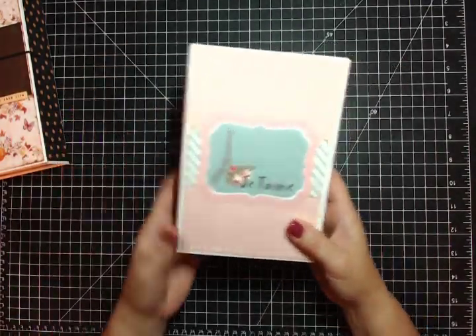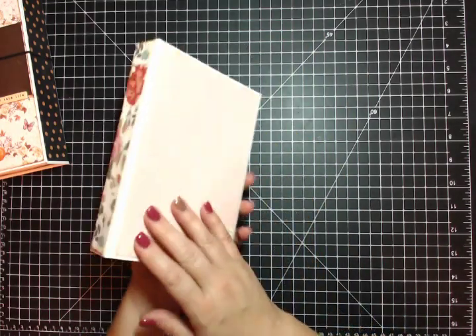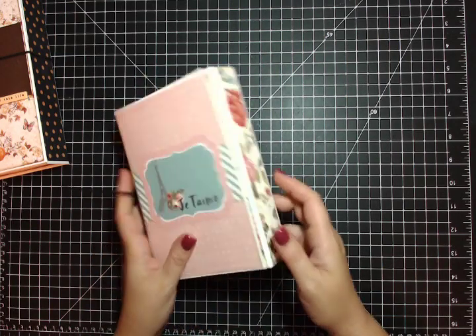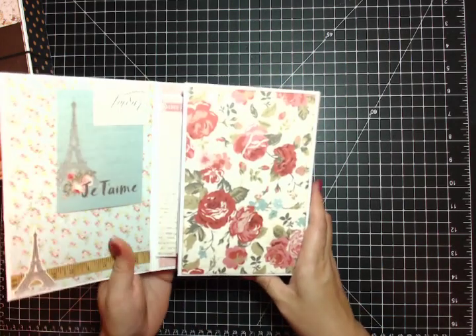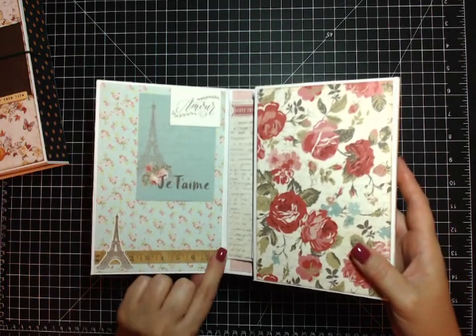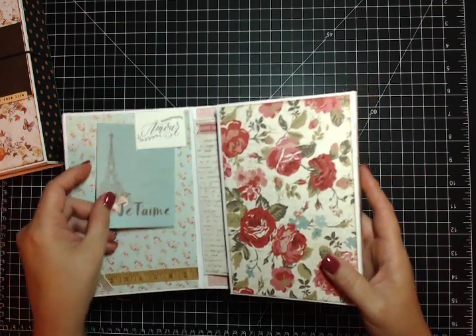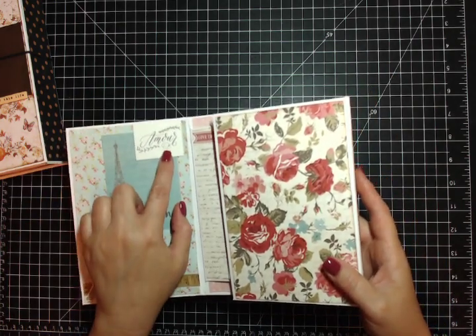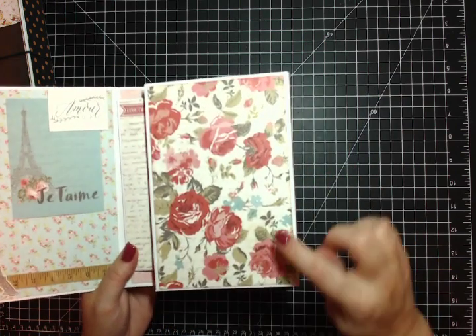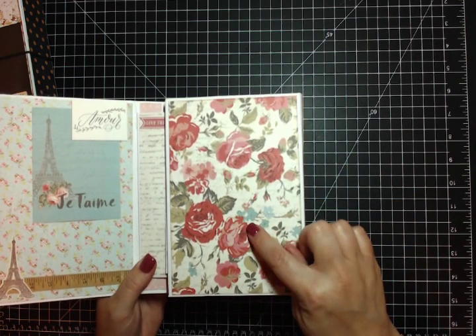I have the elastic closure on this one. There's the spine. I can't really tell - my light is just way too bright. Open it up - that's the inside front cover. I used a lot of the stickers that came in the collection, one of the cut-apart tags, and some of the die cuts. I love this paper - it's just so pretty with the ivory and the red and the pink and then that splash of blue. It's just gorgeous.